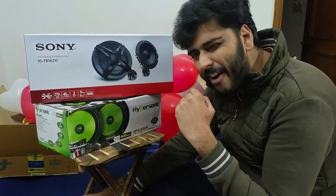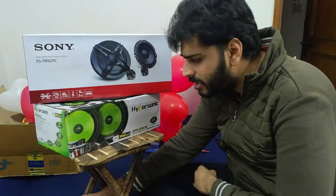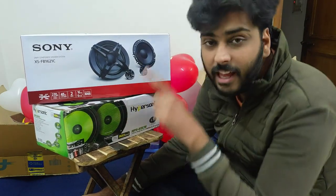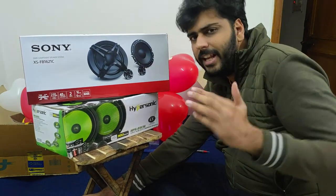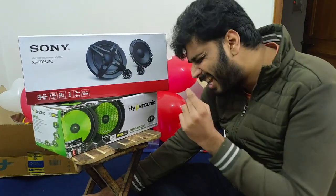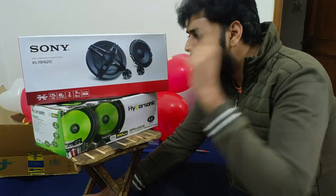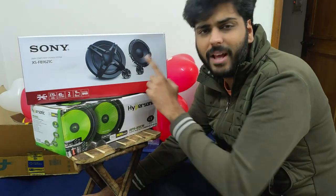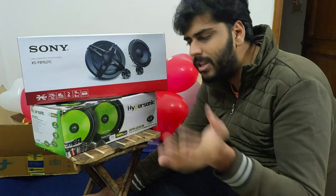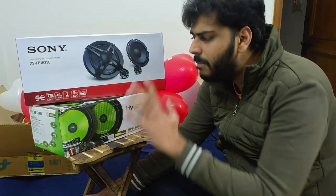Hey guys, welcome back to the channel. So just last video we showed you the Sony components unboxing, and from the first video we had Hypersonic unboxing and Hypersonic testing. Now the Sony testing is not done yet, so basically this video should be about Sony testing, but now I want to compare these two speakers and their build quality, because the price is almost the same. And a Pioneer model C601 is also in that price range.